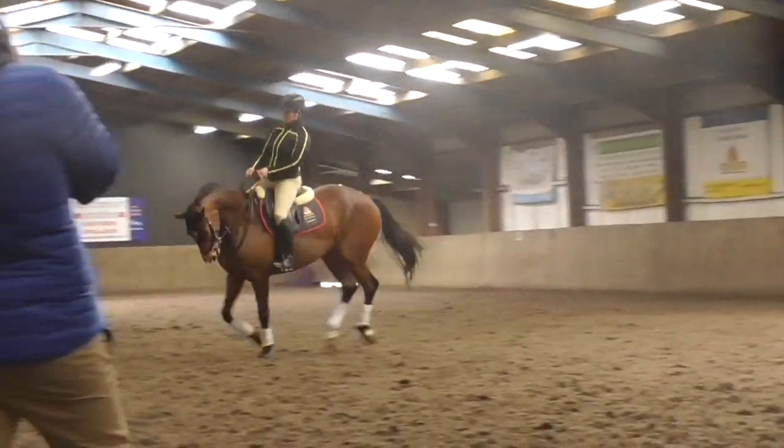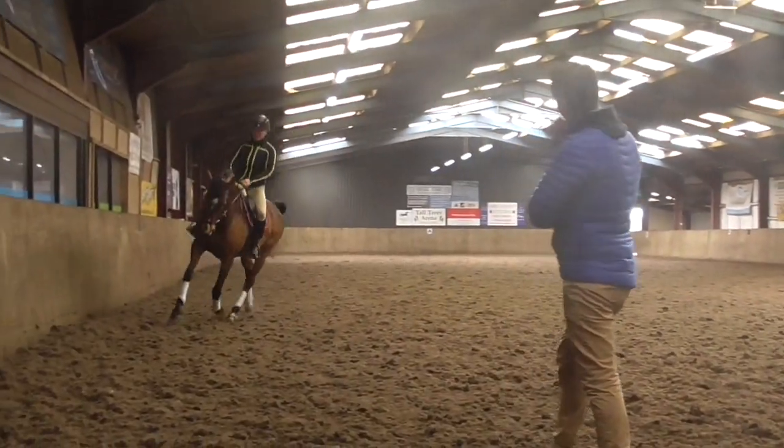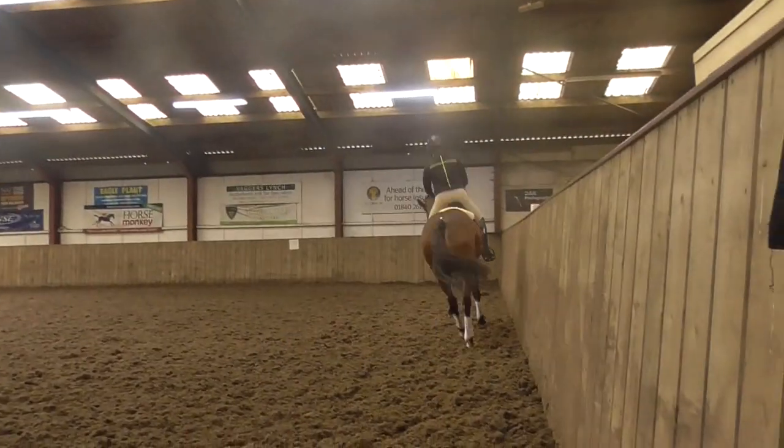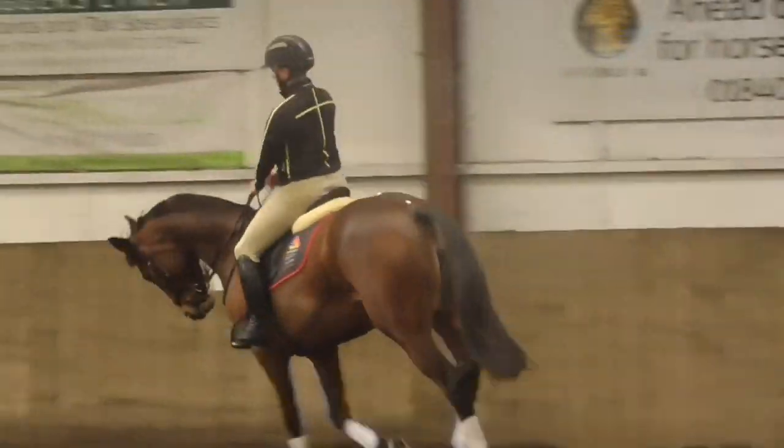Can you feel when that inside front leg's hitting the floor? Yeah. Now, now, now, now, now — and we need to do your half-halts then.